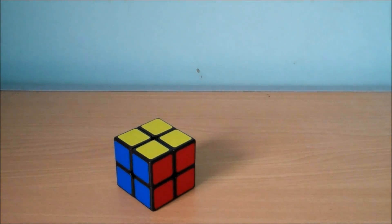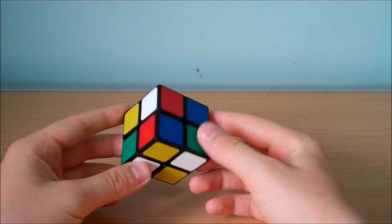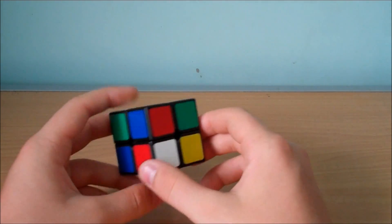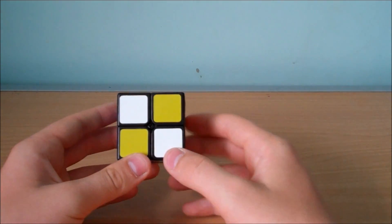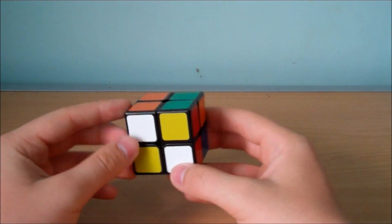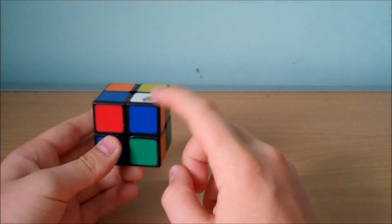So let's scramble the puzzle. The first step is to get the first layer, so I'm just going to look around the puzzle and decide which face I'm going to start with. We always start with white, but it doesn't matter which face we actually solve it on because there's no centers. I'm going to start on this face because there's already two white pieces on it. I'll hold this face down and look for the rest of the pieces — I can see there's a white piece here and also a white piece here.